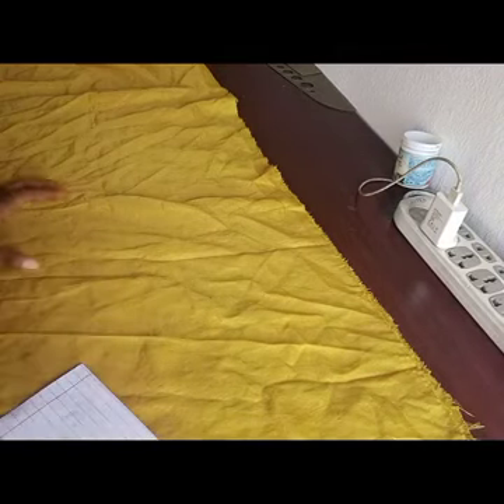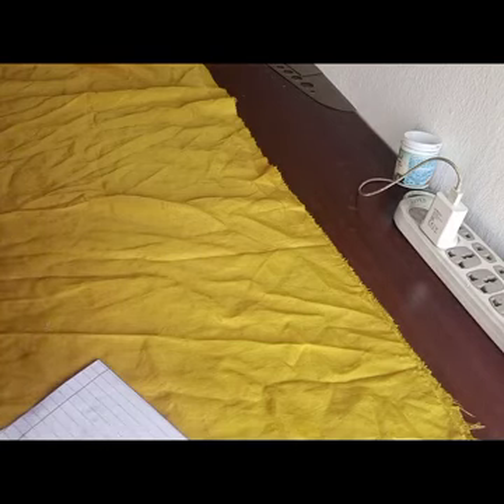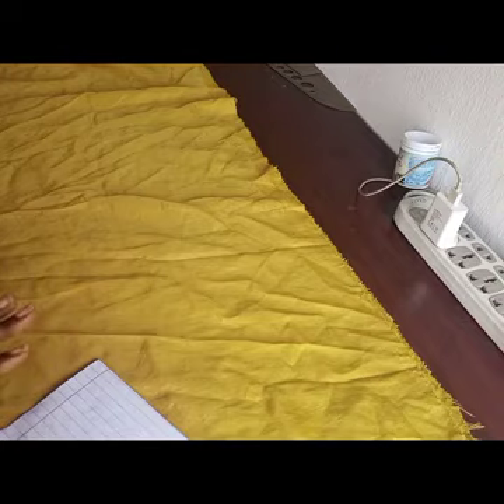My knee measurement is 20 inches and the length is 30 inches. For this 270-degree flare, I'm going to divide it by three — even though I'm going to fold it into four first. So dividing by three gives 20 divided by 3. If you're adding this to your waistline, add your zipper allowance. Now that it's folded into two, I'm going to fold it into two again like this.